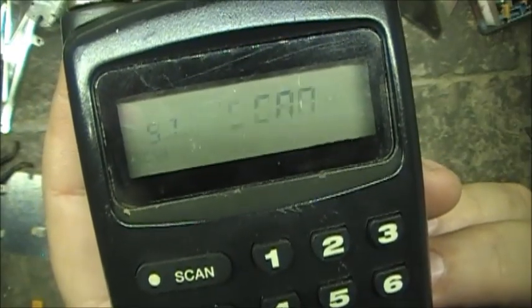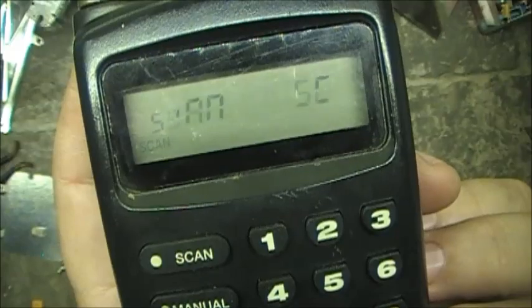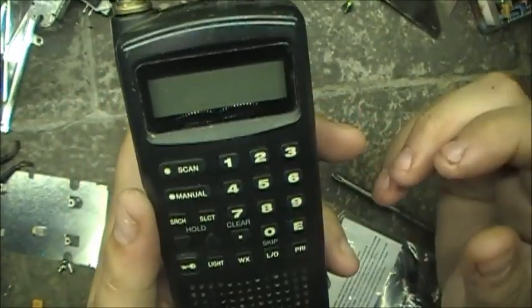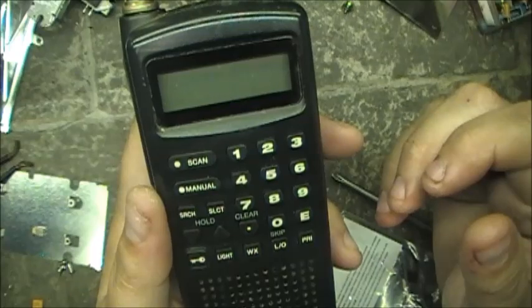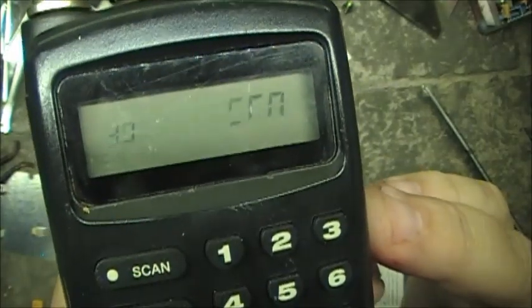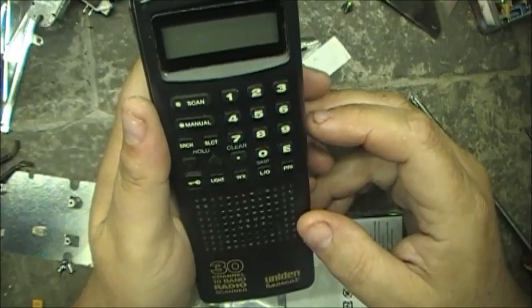There you go folks — change out that 800 resonator that's in there, and that's how you can change your speed on the Bearcat BC60 XLT. Just remember, you found it first here on RadioNut 63: scan increase modification for the Uniden Bearcat BC60 XLT.